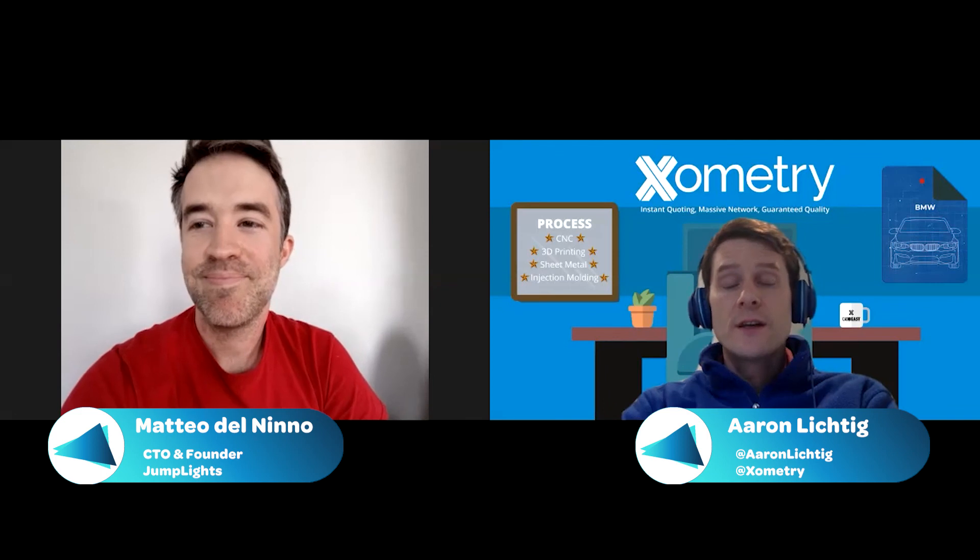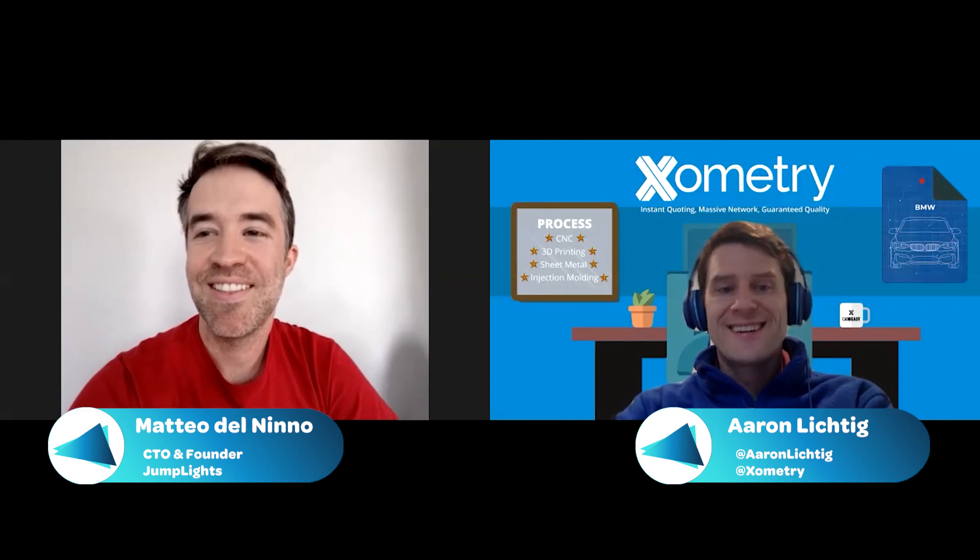Thank you for joining us today. This was Mateo del Ninno, CTO and founder of JumpLights, an efficient LED lighting company based here in Maryland. Thanks again for watching and we'll see you next time. Thank you again, Mateo.